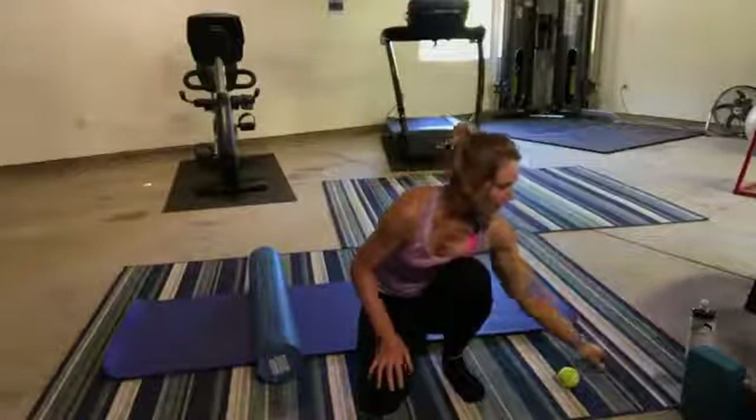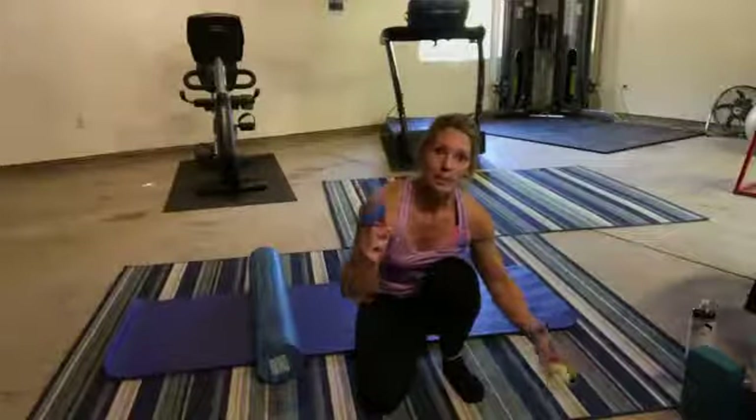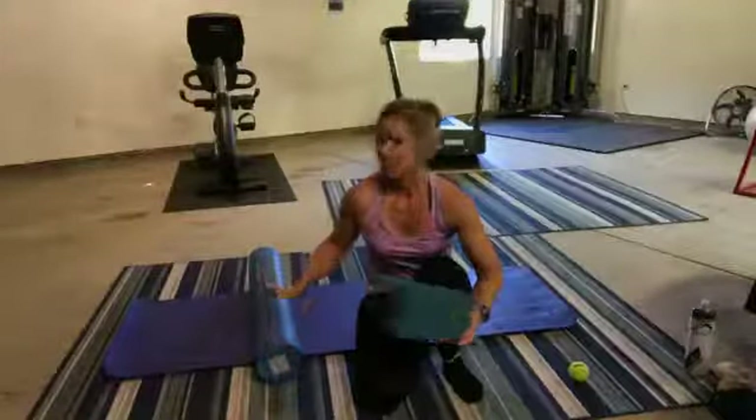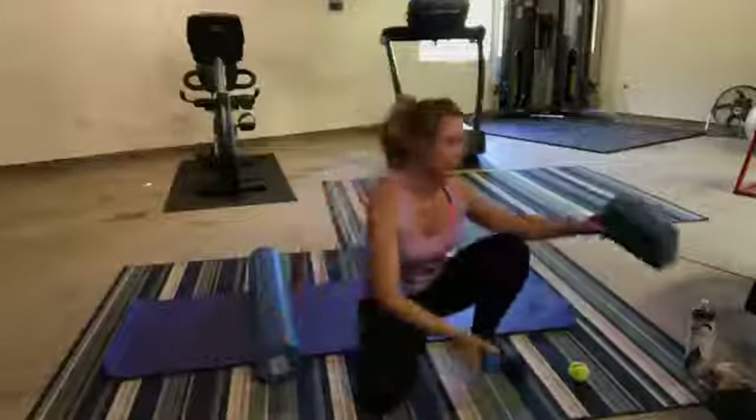I also have a lacrosse ball here — it's a little more dense. The tennis ball gives a little more. And I have a yoga block I'm going to do one or two things with. But mainly, everything today is with our foam roller.